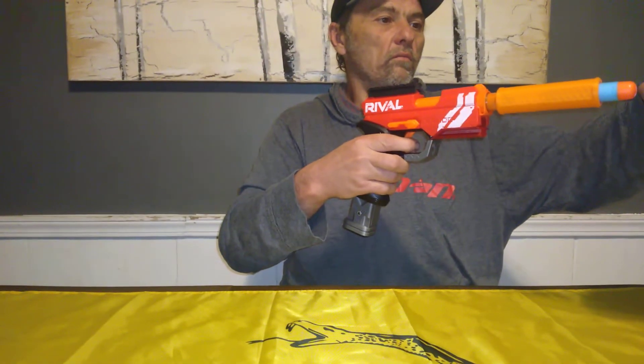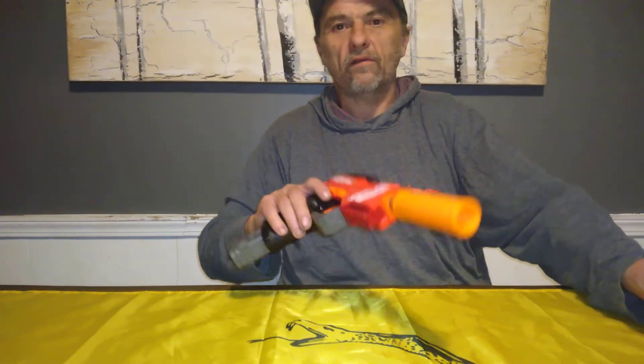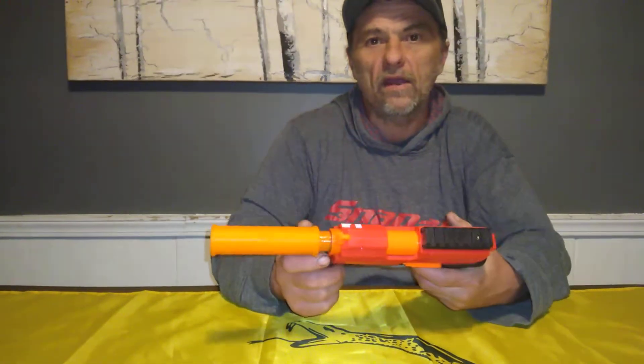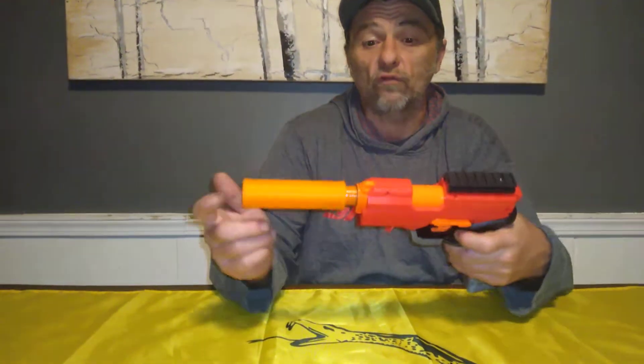Shot number two — 72 FPS. That's actually pretty good for Mega. The HVZ limit is around 60 FPS, and for Mega they usually knock it down to about 50. So about 70 FPS for Mega — that's really good.